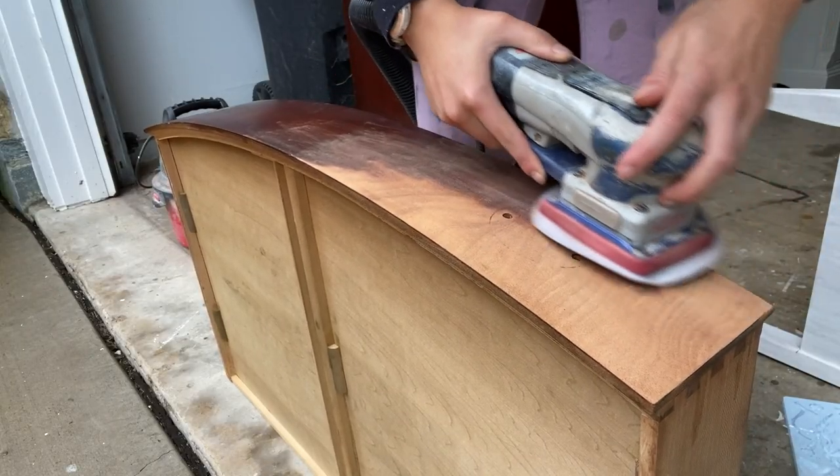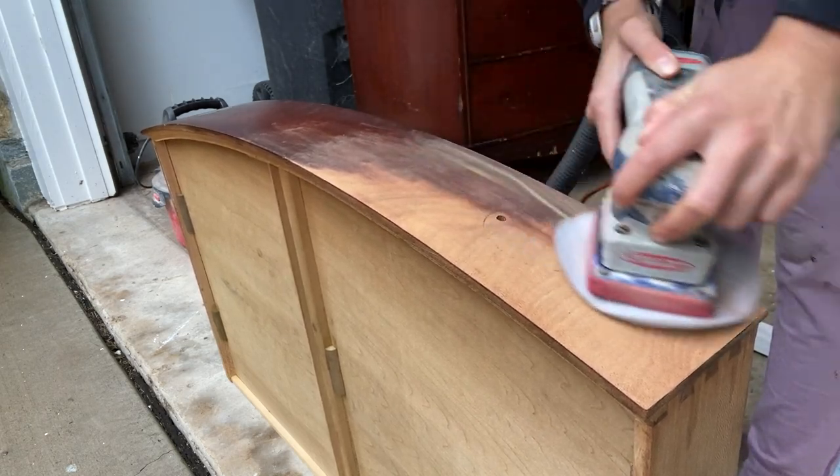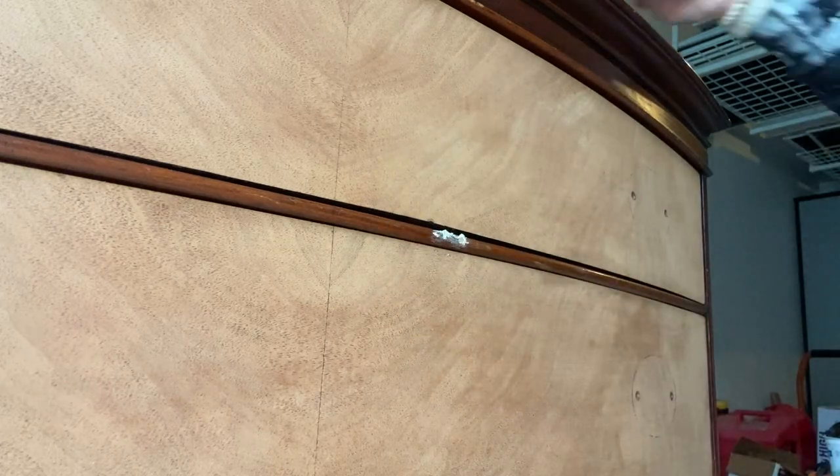When I first started this project I thought I'd be leaving the top drawers wood, but we ended up choosing to paint them instead, so you can just ignore this step. I did use wood filler all over this dresser to fill in all of the scratches and dings.